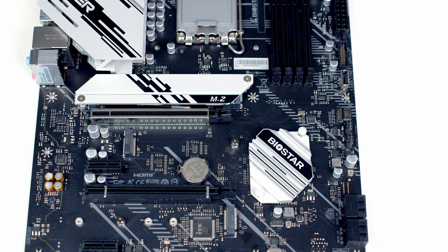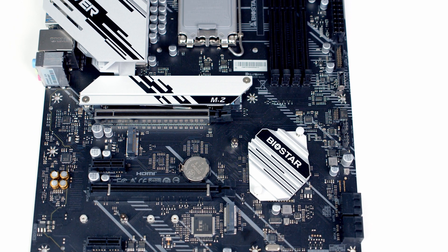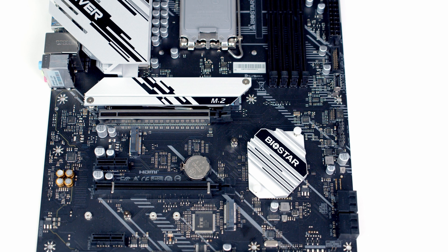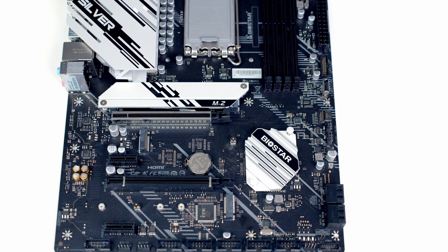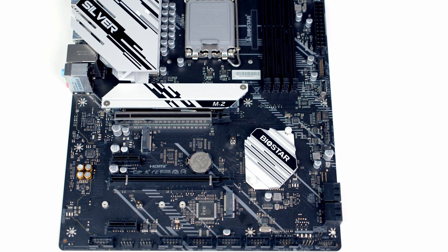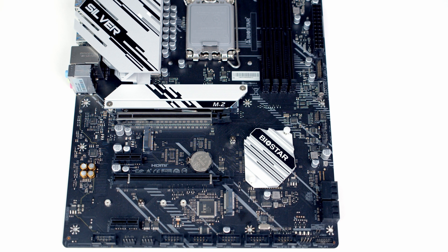The motherboard has two x16 size PCIe slots and it's good to see the top one is reinforced. This one is a Gen 5 slot and will run in x16 mode. The lower x16 size slot is a Gen 4 slot and it will run in x4 mode. And we've also got two PCIe 3.0 x1 slots.